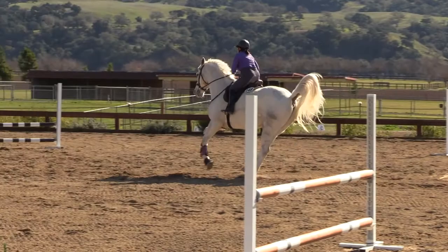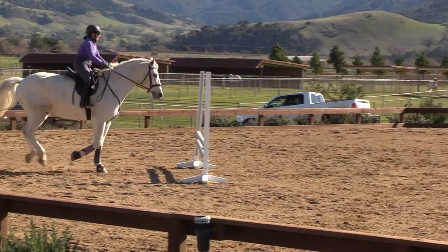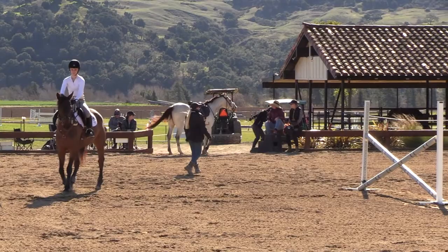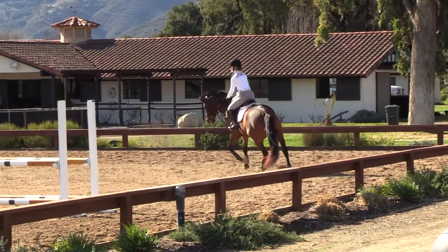Good. Squeeze him. Good. Nice. Yes. Walk him. Really good — really good there. Once you go up the middle, make sure you take your time so she sees that rollback. Really good canter that time. Really good.